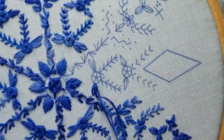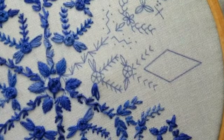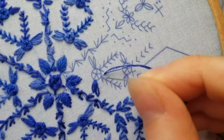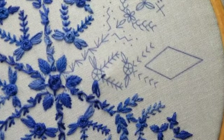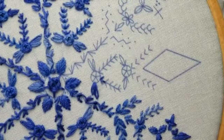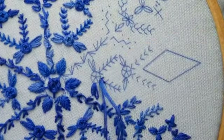Those are detached chain stitches. We've already done the woven rows so I'm going to skip the other two. These are fern stitches - they're made using a series of straight stitches or back stitches. I treat everyone like a triplet of stitches and just do three, then move up to do the next three.